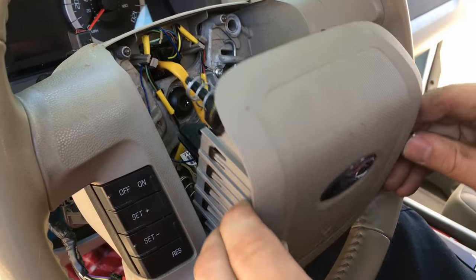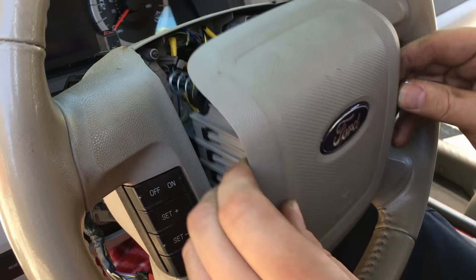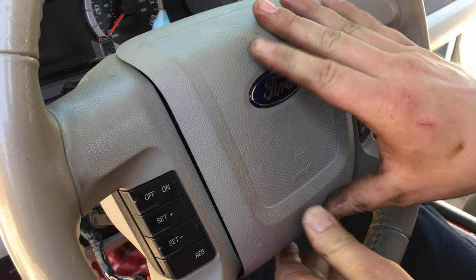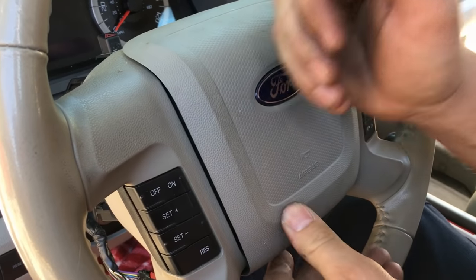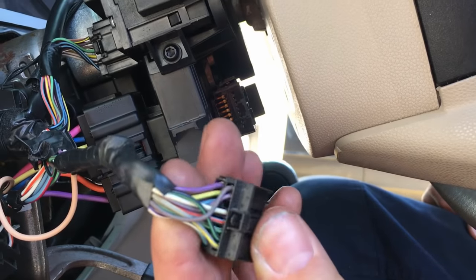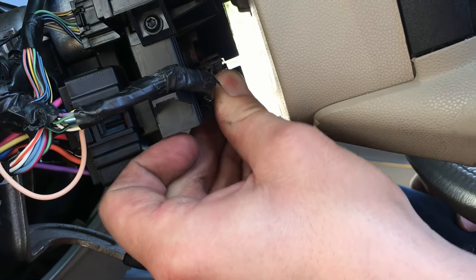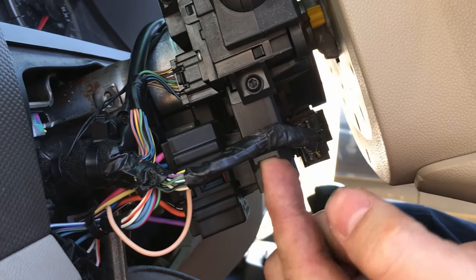With the harnesses out of the way, lay the airbag in here real nice and gentle. There will be a couple of key alignment points. Push it in and it should release — lock into place — and you'll have good horn action. Snap in the connector for the clock spring, get it aligned in, and there should be a retainer for it to lock down into.